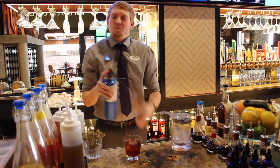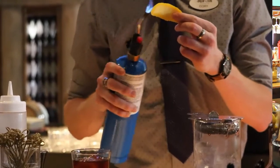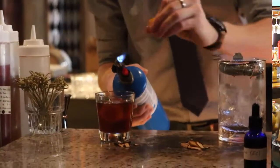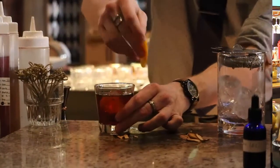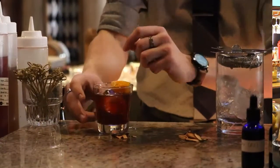The last step: we're going to take a fresh orange peel. One bit of fire is not enough for one cocktail, right? We're actually bringing the oil to the top of the peel, and then we're going to express that oil over the top of the drink. So when you go in to smell it, you get a nice nose. Then you rim the glass and set that right on top.